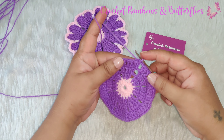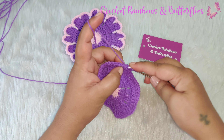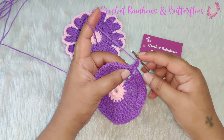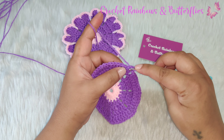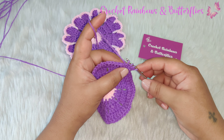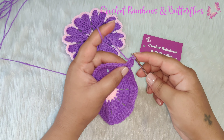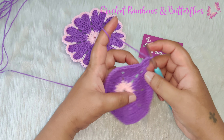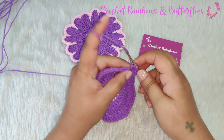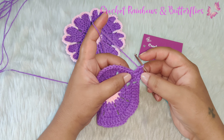To start the next row you chain two. In the next stitch you work one double crochet. In the next stitch we're going to work a triple crochet — for that you yarn over twice, insert your hook into the stitch, yarn over, pull through. You have four loops on your hook. Yarn over, pull through two loops; yarn over, pull through two loops; yarn over, pull through last two loops. That's your triple crochet. Now in the next stitch you work one double crochet.